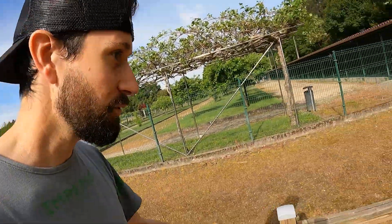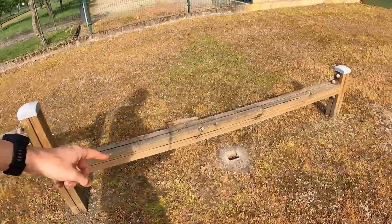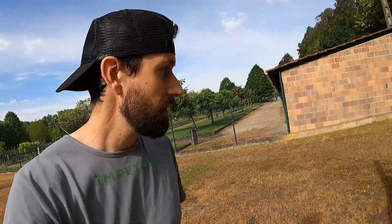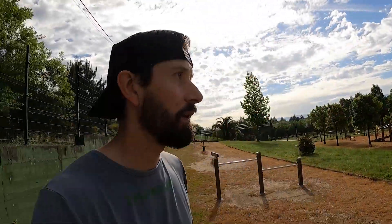Otro elemento que realmente en principio no sé para qué lo usarían, y en el estado en el que está tampoco le encuentro mucha utilidad. Pasamos a otro elemento: unas barras de equilibrio a distintas alturas. En la más pequeña mejor no fliparse mucho, que se puede venir abajo. Por si no tuviésemos poco con el banco inclinado de atrás, aquí tenemos otro — súper útil.